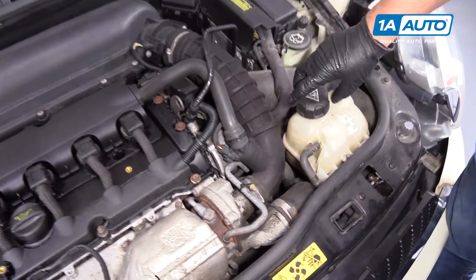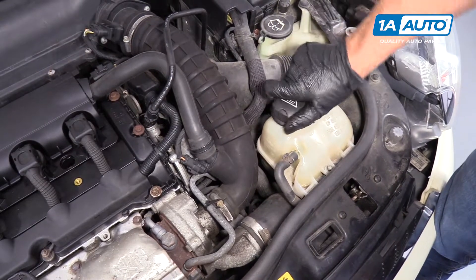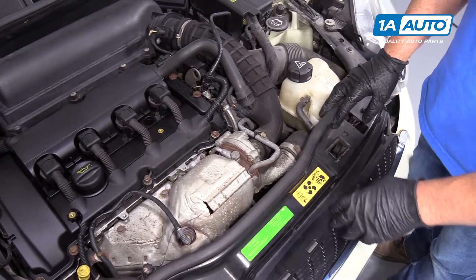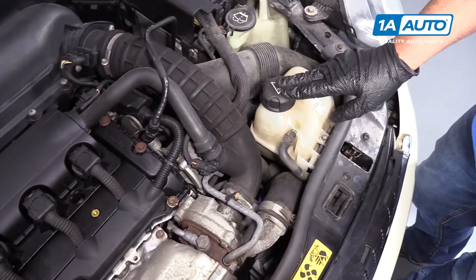To reinstall the cap, just line it up and screw it down. There is no radiator cap in this vehicle — all the coolant to be added would go in this overflow bottle.